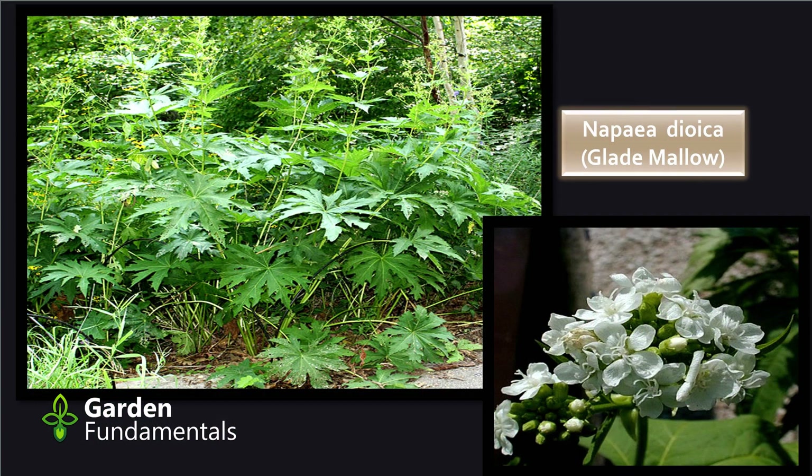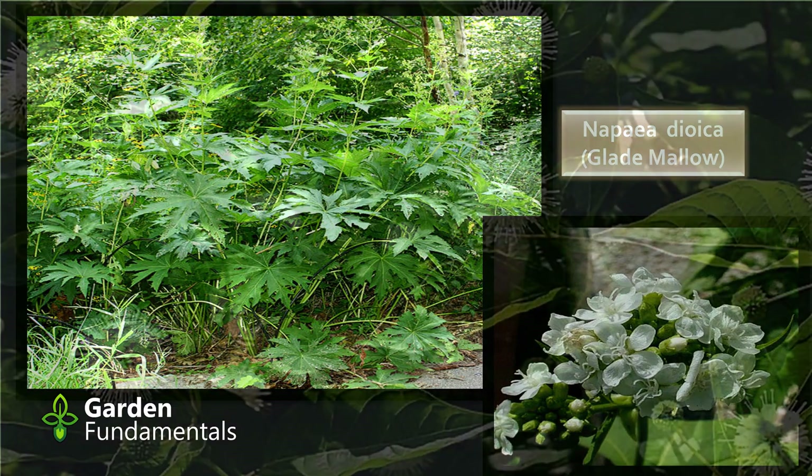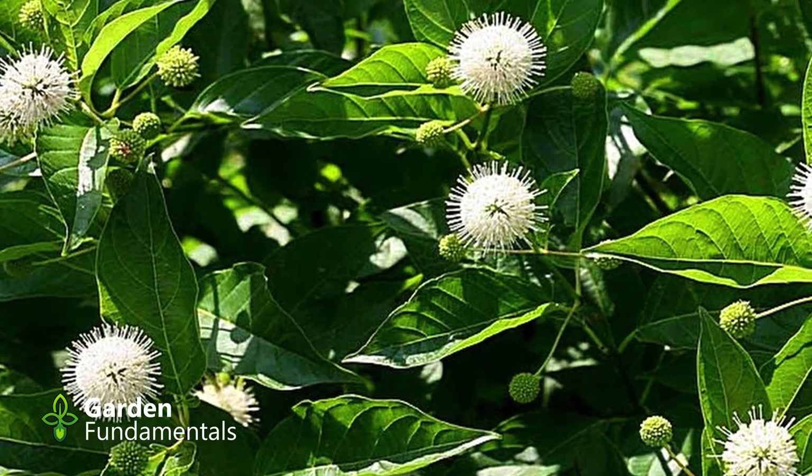I grew nepeta in my bog garden for a while — it's a beautiful plant with great leaves; the flowers are okay. The problem was it seeded around a little too much for me, so I've now taken it out and moved it to a wilder area where it has to compete with other plants and doesn't spread as readily. It is a very interesting plant though.